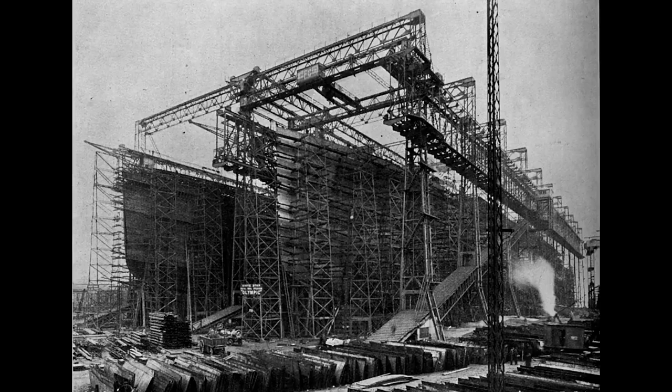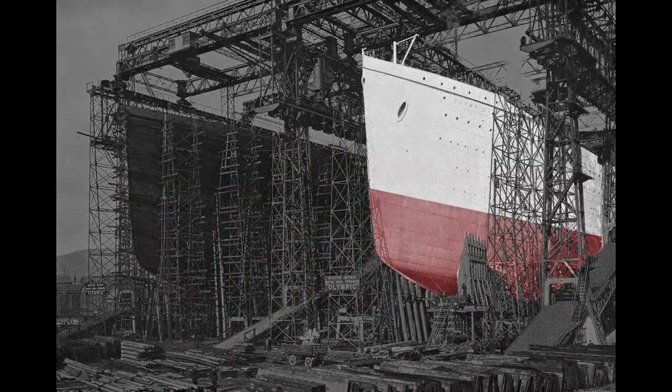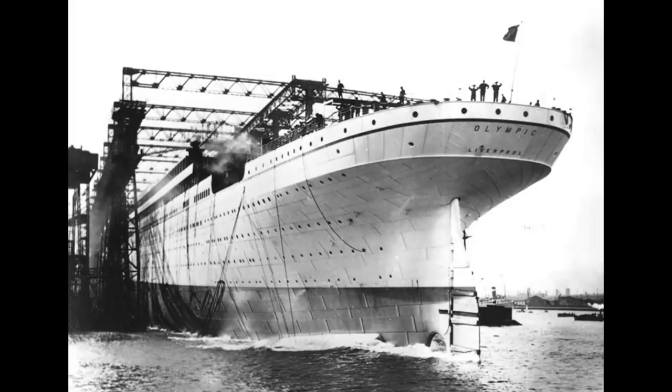Here we see the almost complete hulls of both the Olympic and Titanic. Work inside the Olympic progresses rapidly — the staterooms are being erected and plumbing is being fitted throughout the ship. To prepare for the Olympic's launch, workers paint the ship a light gray so it will stand out in black and white photographs, although they repainted it black soon after launch so that it matched previous White Star liners. To ease the slide into the water, the slip was greased with 23 tons of tallow, oil, and soap, and then the order to release the ship was given. The hydraulic triggers were released and the ship slid into the harbor, reaching a speed of 12.5 knots.